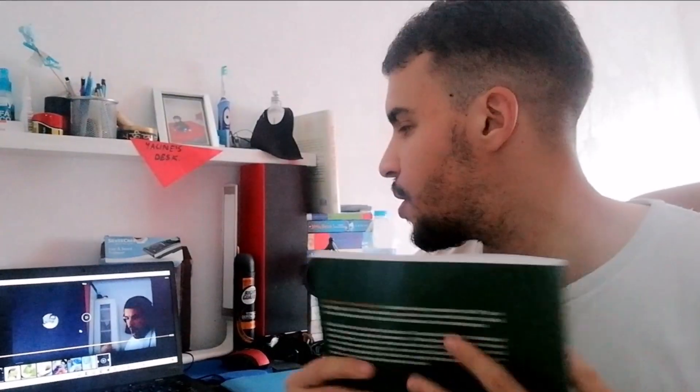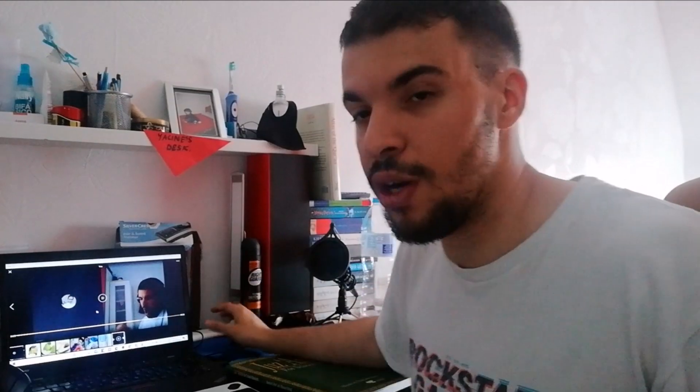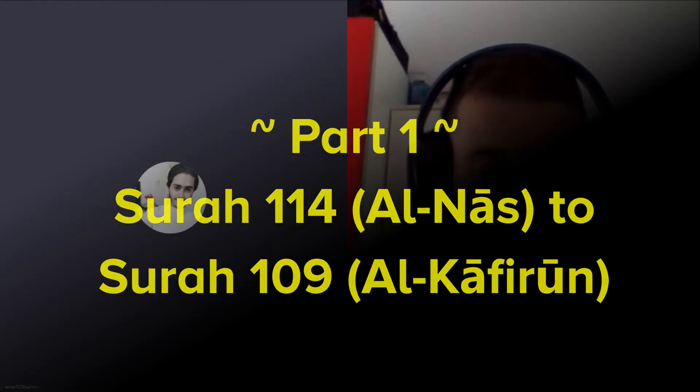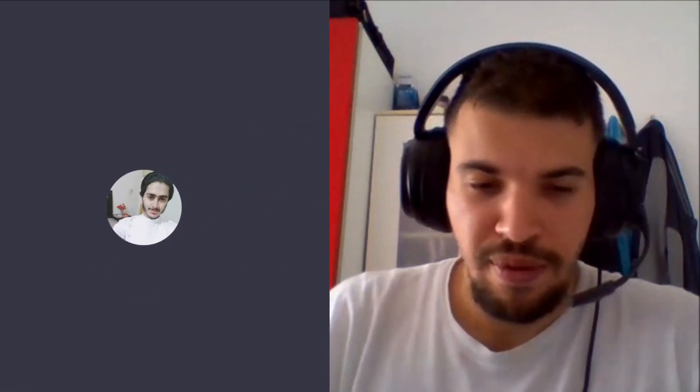So yeah brothers and sisters, let's go straight to the computer and check it out and see what this amazing brother is like right now. Okay, so let me start over the lesson. Let's begin then, let's do this.